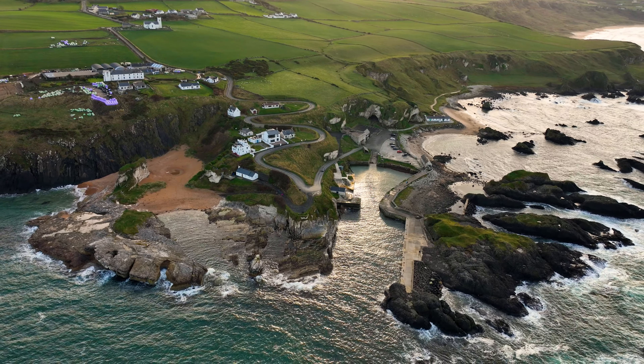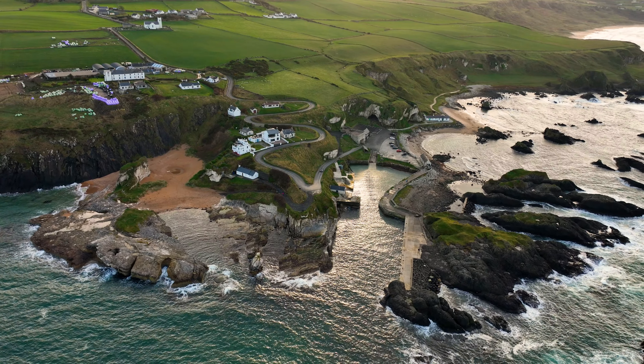We can't talk about the DJI Mavic 3 without starting with video quality, and that 5.1K footage is incredible. When you get the framing right and the weather looks great, image quality is exceptional and you really notice that improvement on a big screen. When I was looking at previews on my phone I was thinking it's an improvement but not mind-blowing, and then I got home and put it on the computer screen and my mind was blown.